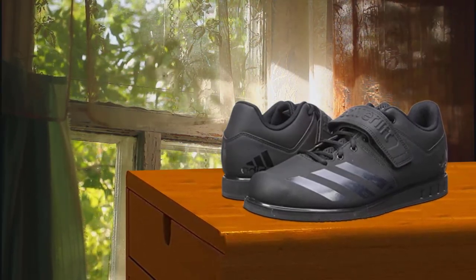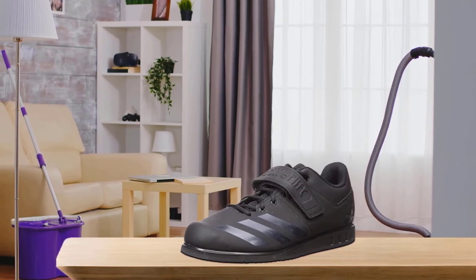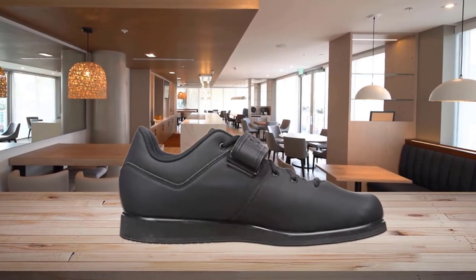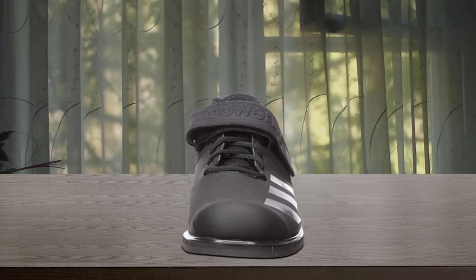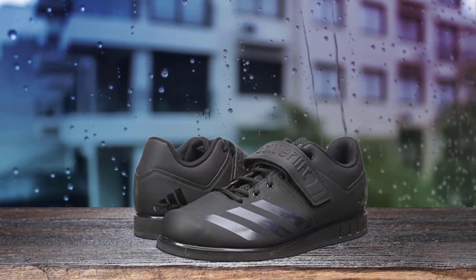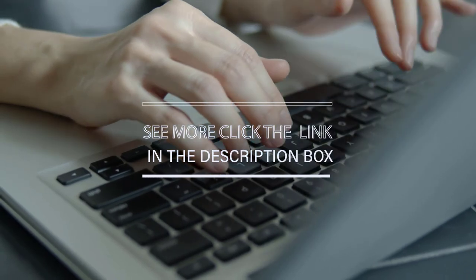Number four: Adidas Men's Power Lift 3.1 Cross Trainer. Adidas designs and creates some of the best training shoes on the market, and the Men's Power Lift 3.1 is no exception — it's one of the best cross training shoes for men. They feature a lightweight synthetic leather upper for ankle support and durability. The upper fabric also ensures great foot protection whilst remaining breathable. The shoe features an air mesh collar, tongue, and lining for maximum breathability without compromising stability. Their open forefoot structure and flexible toe add to their comfort and make them suitable for cardio-based movements. For more details, click the link in the description.